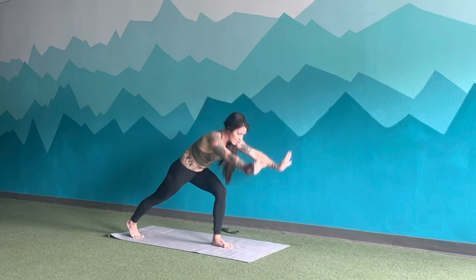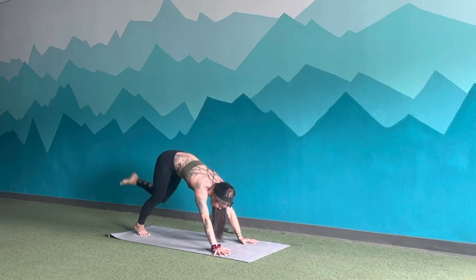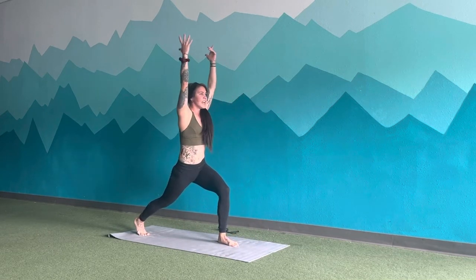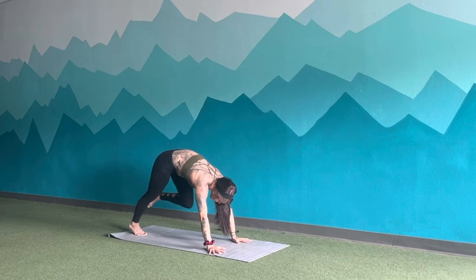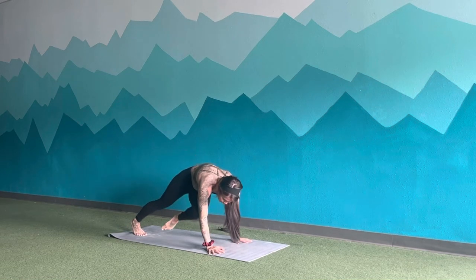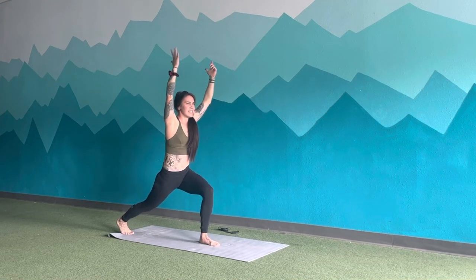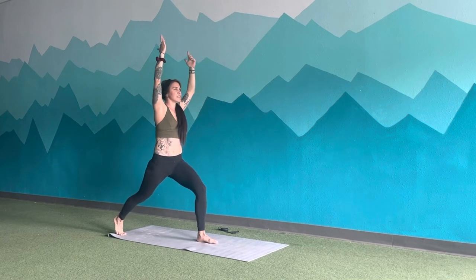Inhale, back to lunge. Exhale, hands down. Inhale, left leg up. Exhale, knee to left tricep. Inhale, up and back. Inhale, lift. Exhale, right tricep. Inhale, lift. Exhale, lunge. Inhale, hands up. Exhale, hands down. Inhale, kick up and back. Exhale, left tricep. Inhale, up. Exhale, nose. Inhale, up. Exhale, right side. Inhale, lift. Exhale, step through. Inhale, hands up. Exhale, skip. Inhale, lunge. Exhale, skip. Inhale, lunge. Exhale, skip. Two more — lunge, skip, lunge, skip. Inhale, lunge. Exhale, sink in.